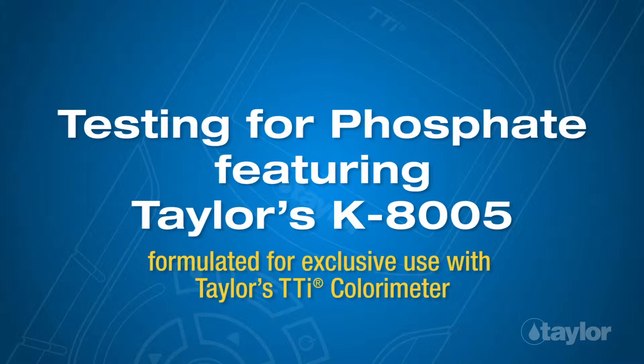Testing for Phosphate, featuring Taylor's K8005, formulated for exclusive use with Taylor's TTI colorimeter.